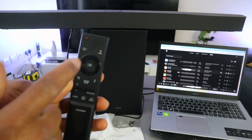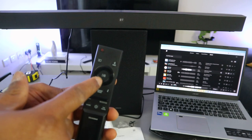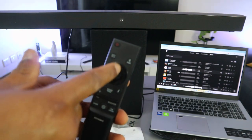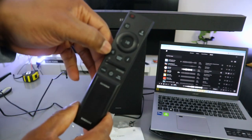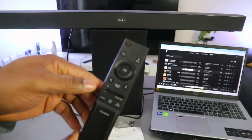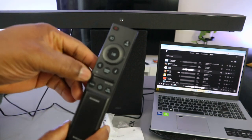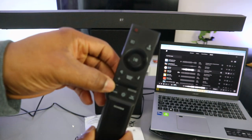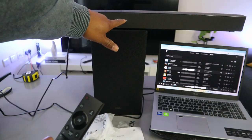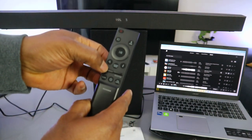The center button on the remote is pause and play. If you want to resume, press it again. There are up and down buttons as well. This button here is mute — press it to mute the audio. To cancel mute, press it again and it will show you the current volume — for example, volume 3. Use the volume up/down button to increase or decrease. After unmuting, increase the volume and the display shows the number — for example, volume 8. Press downward to decrease.